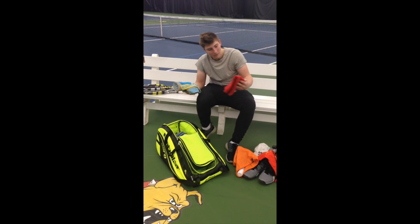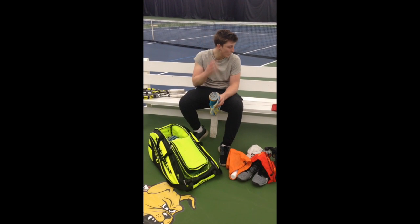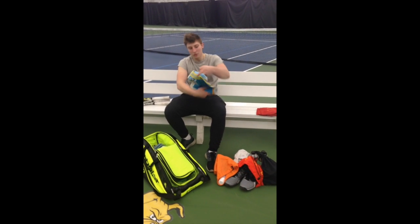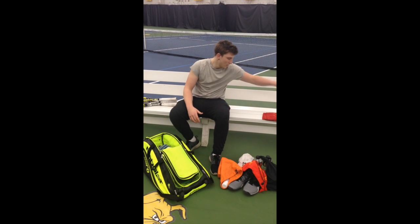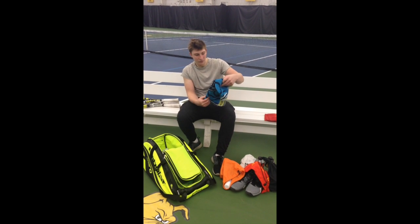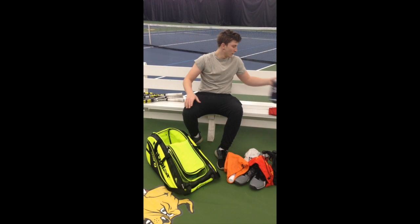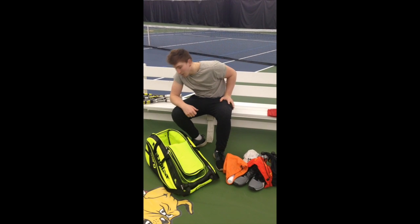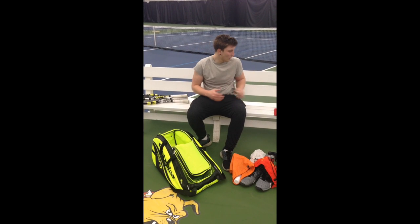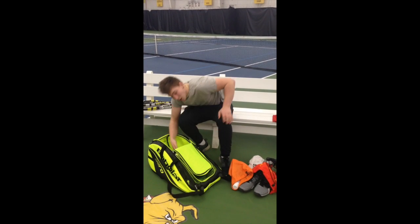We've got an FSU towel — a tennis team towel with my name on it. That was actually a gift from one of our volunteer assistant coaches last year. This is the 2012 Australian Open towel, one of the many that I have. I've also got in here the 2013 and 2015, and back in my apartment I've also got the 2009. I generally try to collect them — I've probably got the last five Australian Open towels back in my condo in Melbourne.